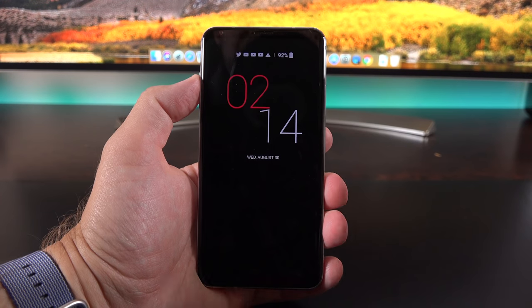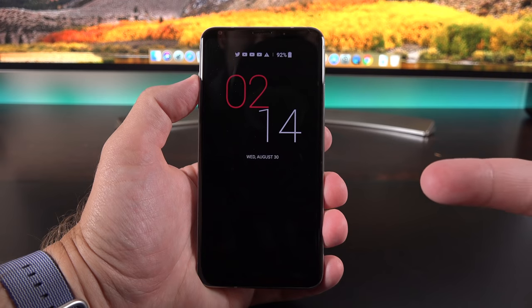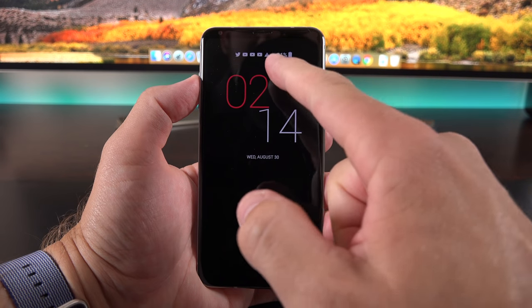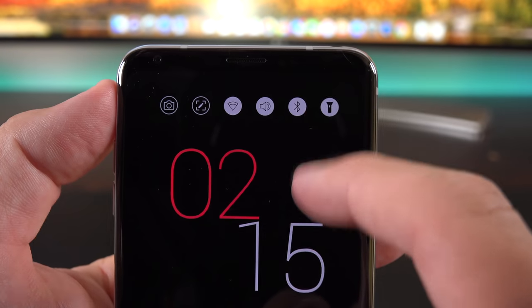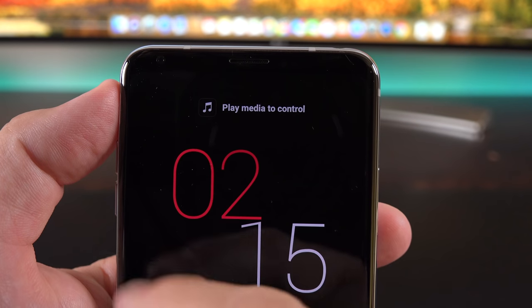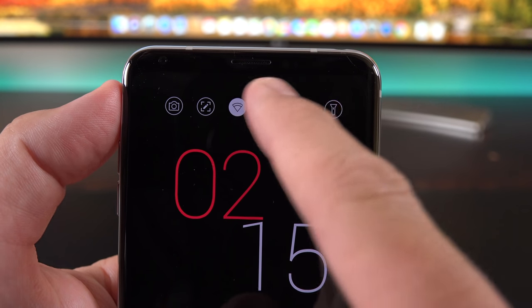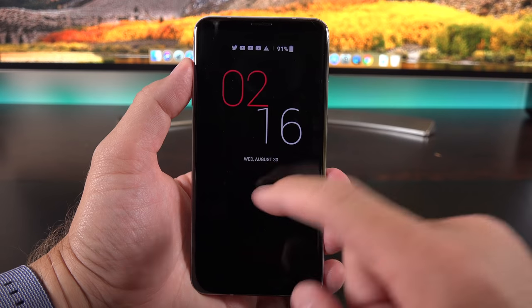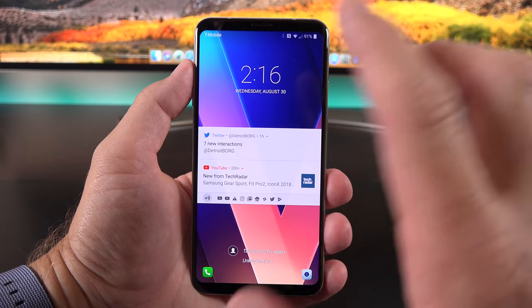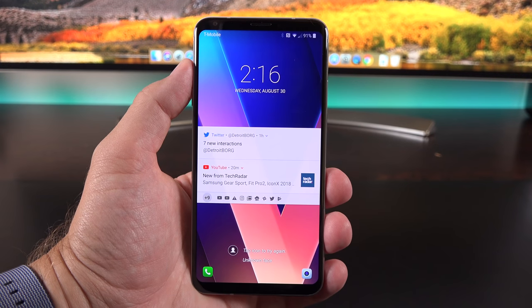Digging into the interface, there's a lot to talk about right on the lock screen. We have an ambient display showing the current date, time, and notifications. Very similar to the second display of the LG V10 and V20, we also have a little panel we can slide across to access quick features such as the camera app, LED flash, memo app, and more. We can wake up the screen by double tapping and have quick access to the phone dialer or camera app, and you can customize this with additional apps.